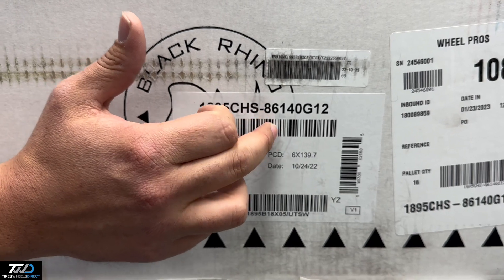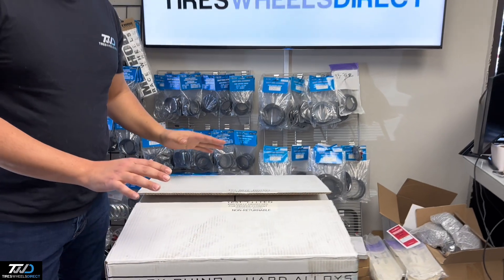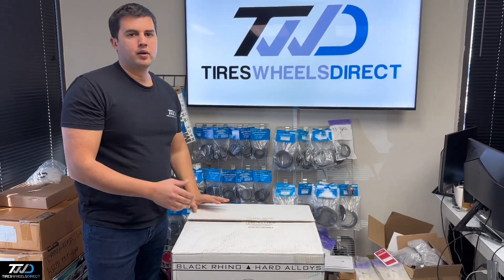Whenever you're shopping on our website, shop SKU CHS-86140G12. This one will go on any GM or Toyota vehicles.